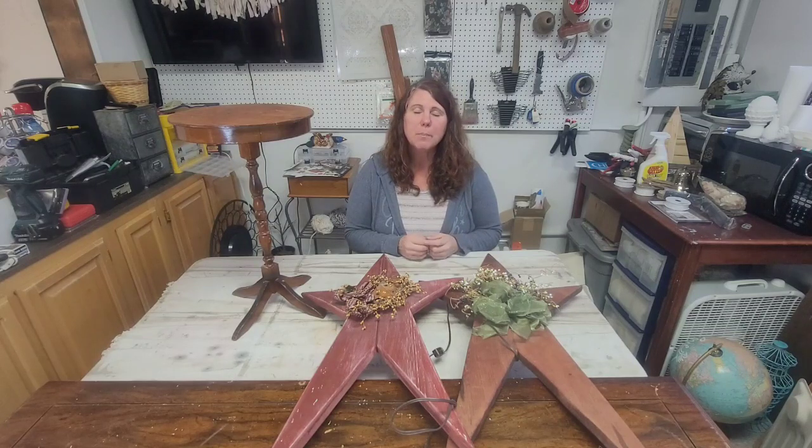Hey there, welcome back to my channel. For those of you who don't know me, I'm Rachel, the owner of the Eclectic Cottage in Spokane, Washington.